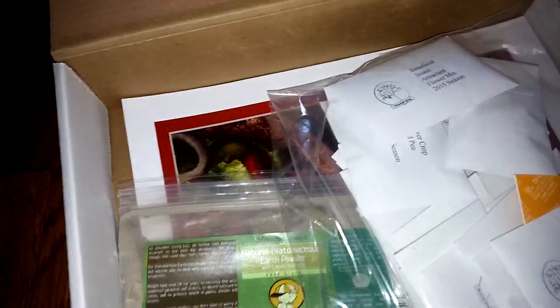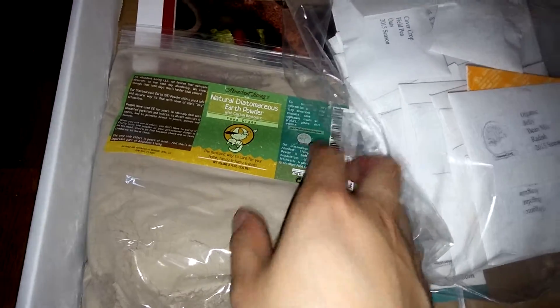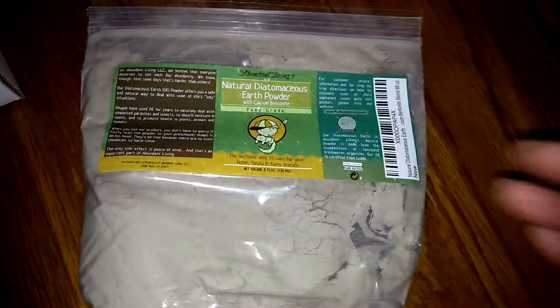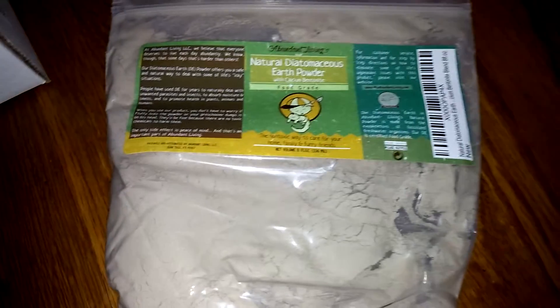If you open up the set it's very cool. It has this special earth powder, which is a natural insect repellent and natural pest control powder. As you can see there's a little bit more information about it. It won't harm your children or pets, which is why I need it — we have two pets and a whole lot of small children running around back there.